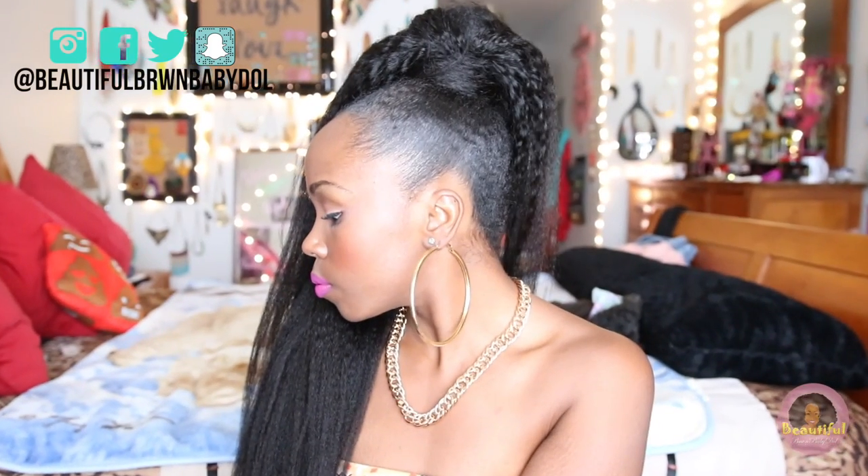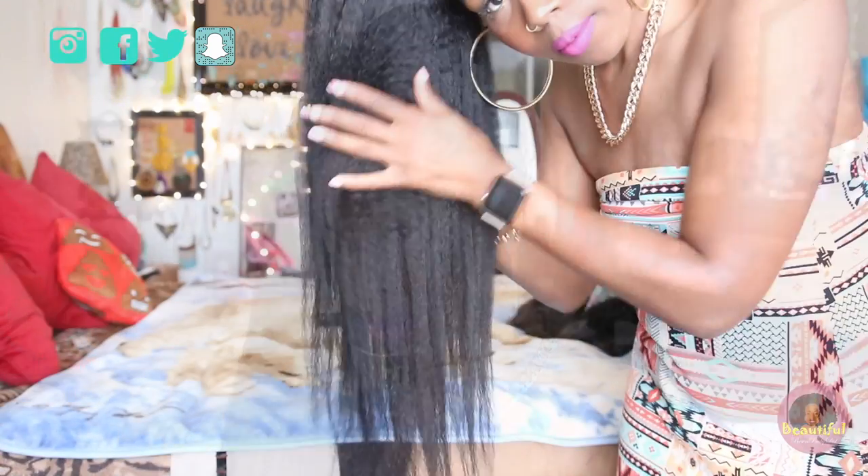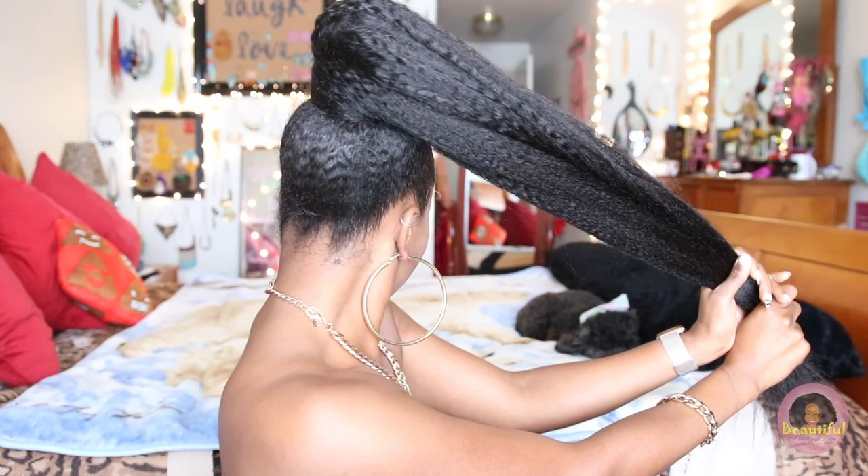Hey y'all, it's your girl Beautiful Brown Baby Doll, and today I'm gonna be teaching you how I achieve this sleek high ponytail on natural hair. I was a little bit nervous about doing this tutorial because I hadn't worn a weave ponytail since high school. I've seen a lot of beautiful young ladies on YouTube sporting this look and I wanted to give it a try. I got this kinky Brazilian hair up in here — now let's have a little fun experimenting with a new look.